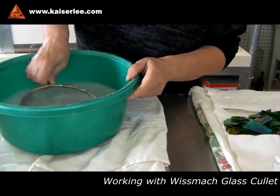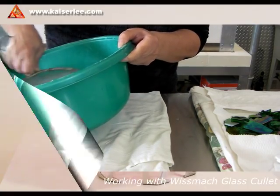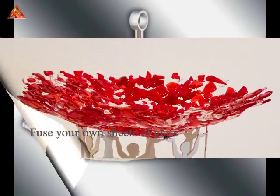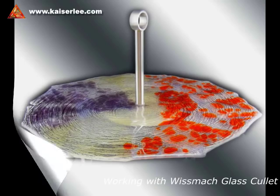Why would you want to buy cullet? It's a bargain. But as in most cases, bargains come with the price of a little extra work. As you can see, you have to clean and dry the cullet.